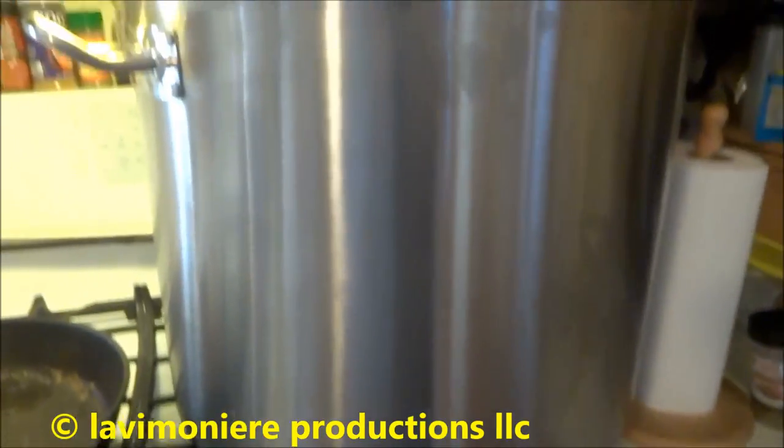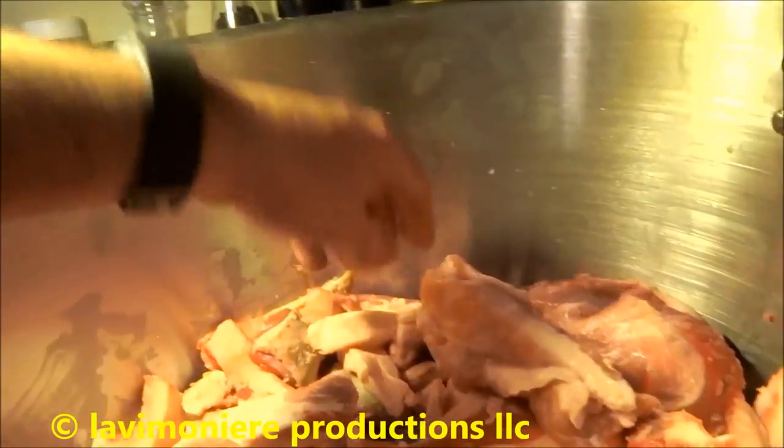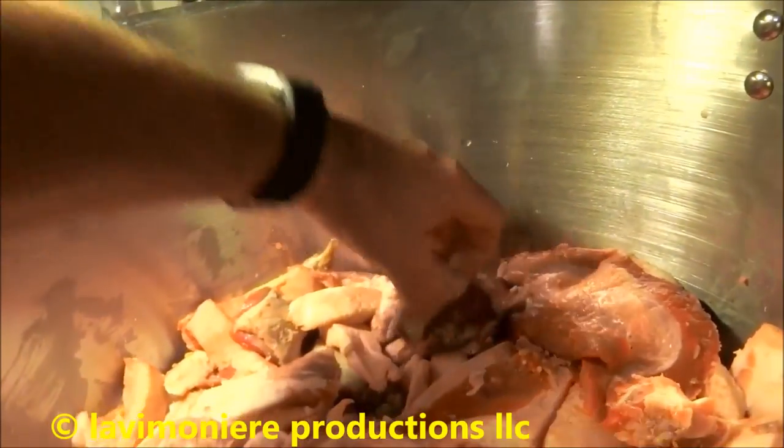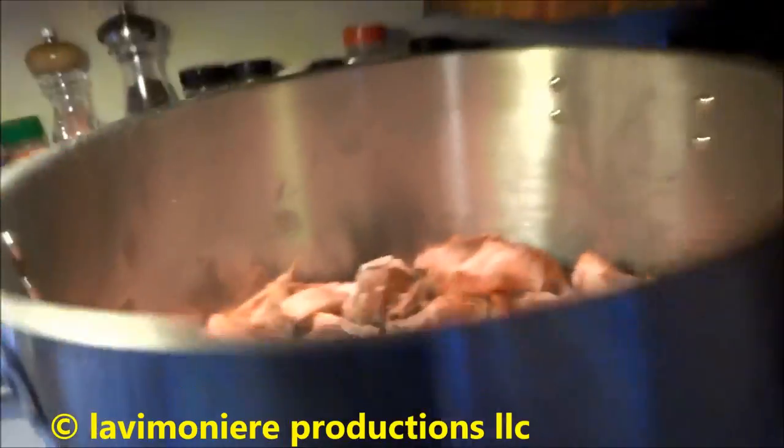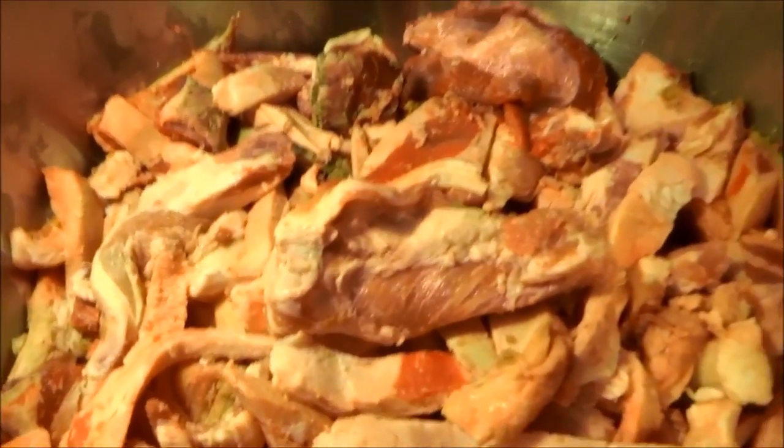Look at this - this is 60 quarts. This is all from one day, one Saturday. There's a lot of fat and meat in here. I'll put this in separate bags. That's a big pan - there's a lot of stuff in there, basically a lot of fat but there's meat with it. I'll put that in separate bags and mix it in with their feed too. These guys eat well.